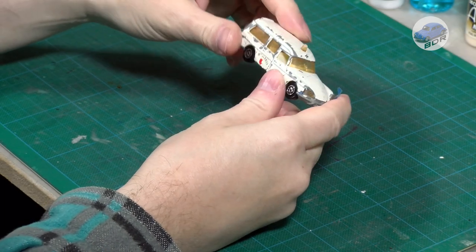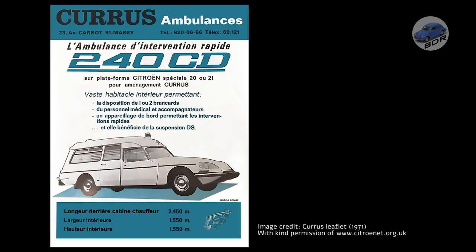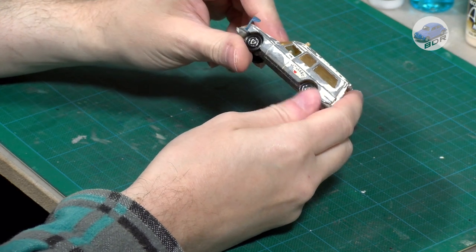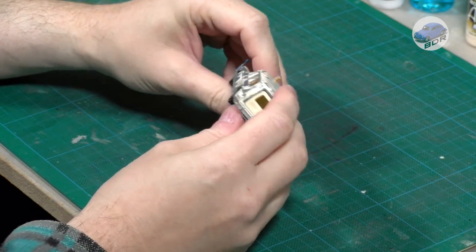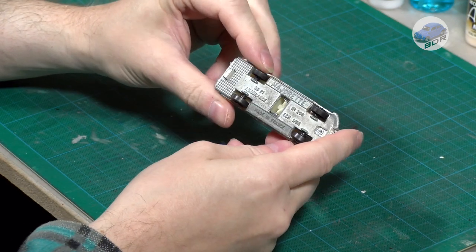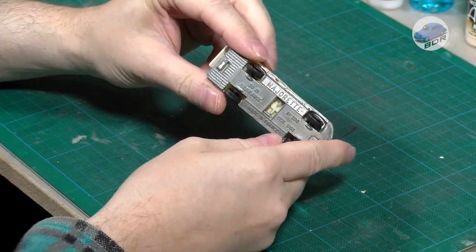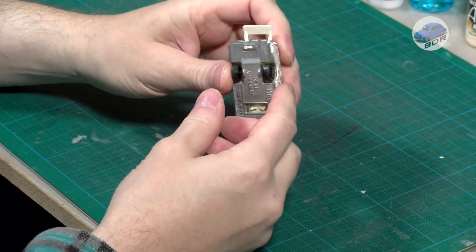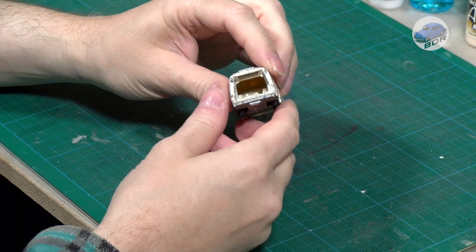Majorette probably based this model on the DS Ambulance made by the French Courage Company, which produced emergency vehicles mainly on a Citroen chassis. Strangely, I've only seen the blue nose flags on one picture. A single flag was used on French ambulances to indicate whether they were carrying a patient, but I couldn't find any explanation about the dual nose flags. So if there are any ambulance experts who know the significance of the blue flags, please let me know in the comments.